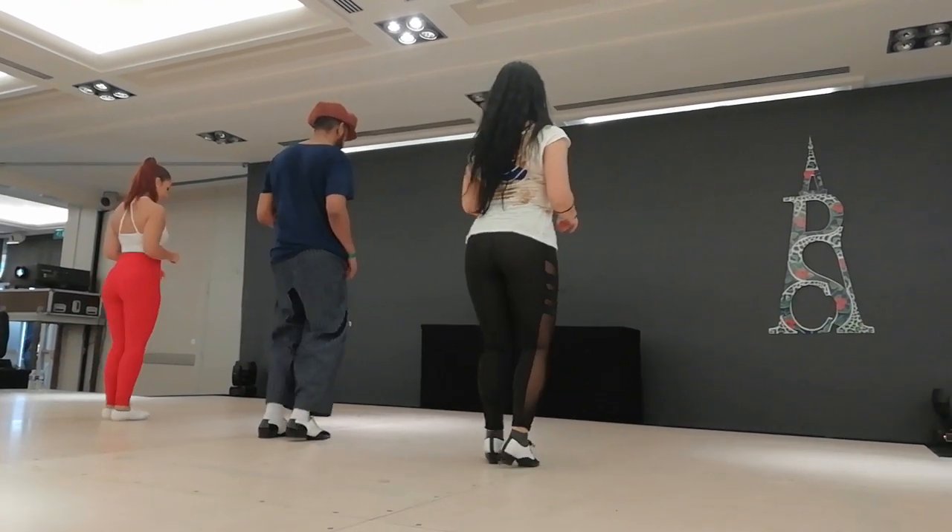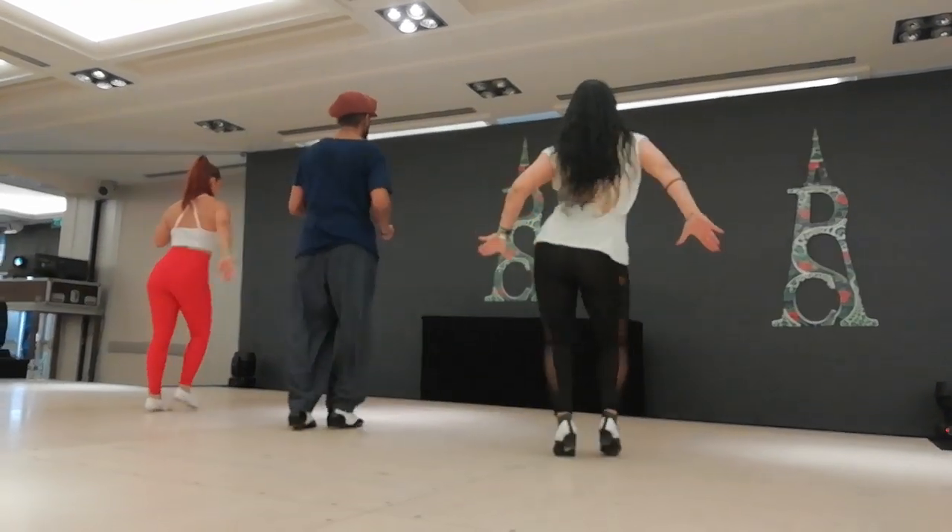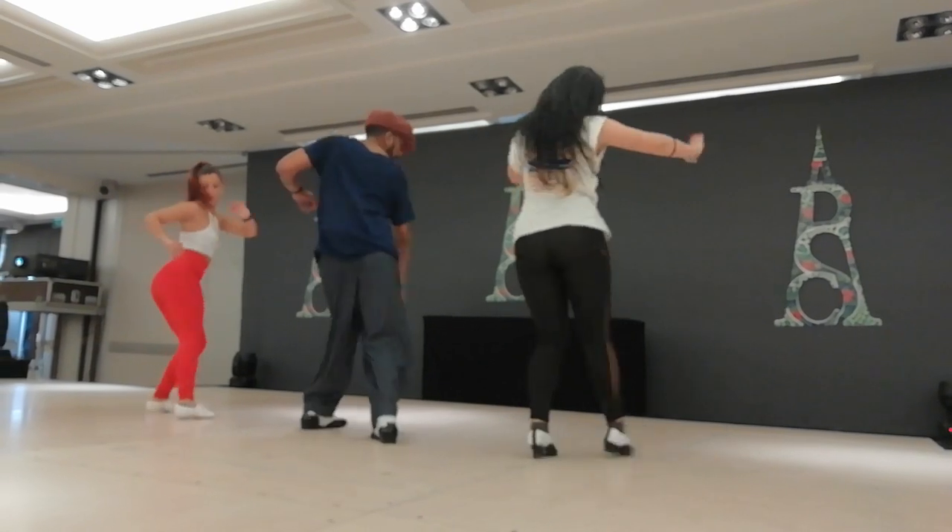Yes. And 1, 2, 3, 4, and 5. Sweep and tap.